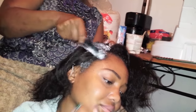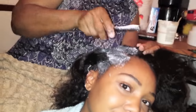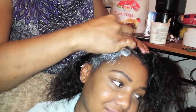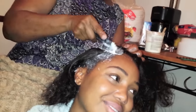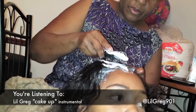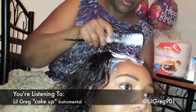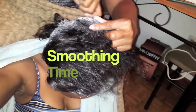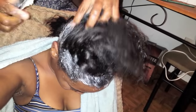The amount of new growth you have determines how much relaxer you apply. Say you have two inches of new growth — you apply the relaxer to those two inches. If you have only an inch, you apply it to that inch. After applying the relaxer all over, she's going to go back through and smooth it out the same way she applied it, from back to front. Smoothing is what gets it straight — just applying it without smoothing means it's just sitting on there.